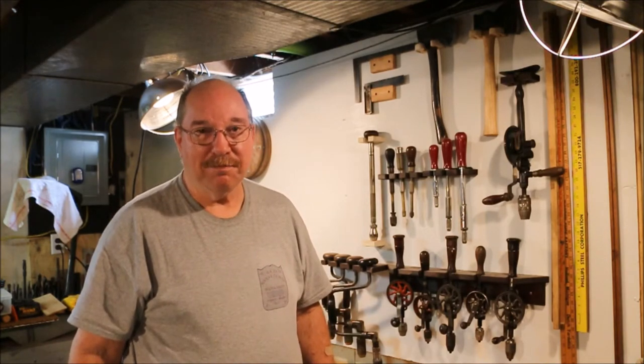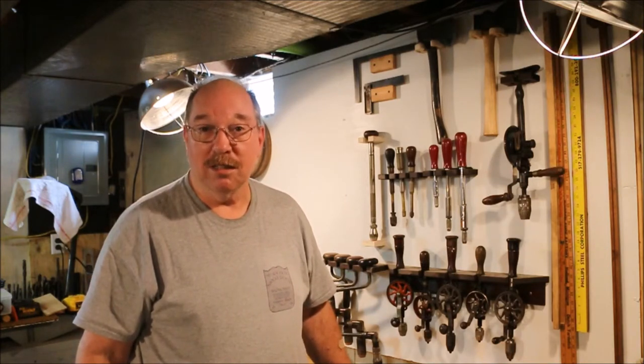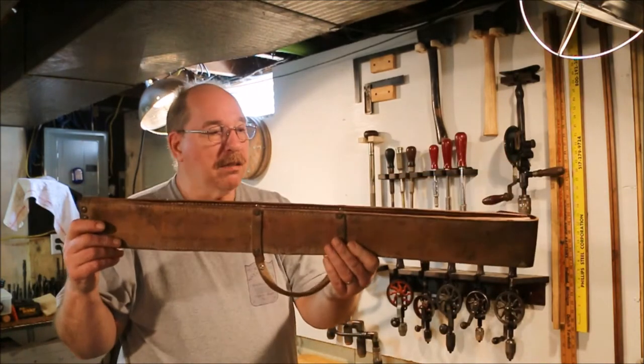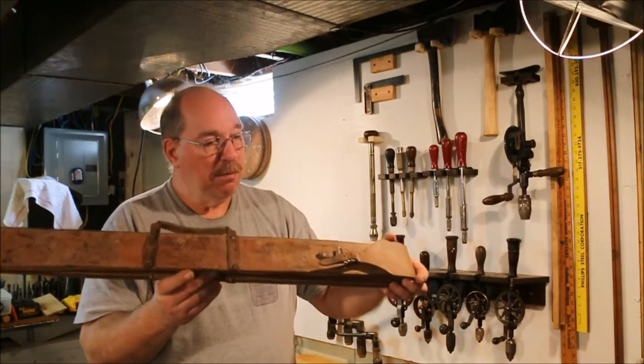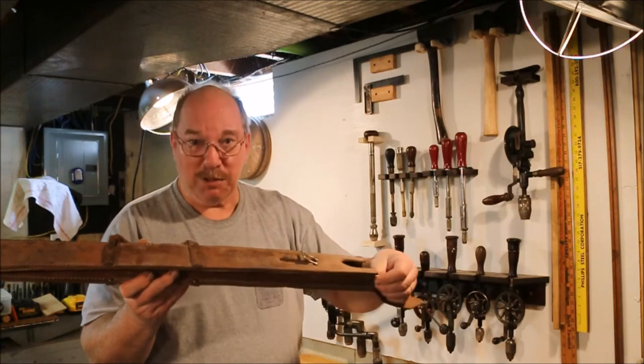I went down to Burgess Antiques — yeah, I know I go there all the time — but when I was there I found that they had a new vendor. And the vendor had something kind of interesting. Looks like the scabbard for a really big broadsword. Well, it is a scabbard, but it's for something that's more along the line of Old Sneelock's work.